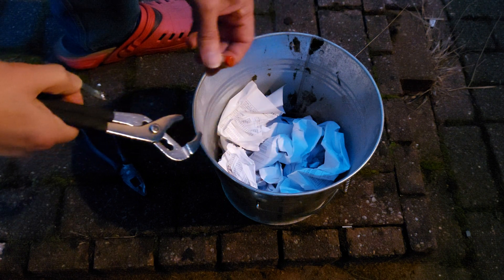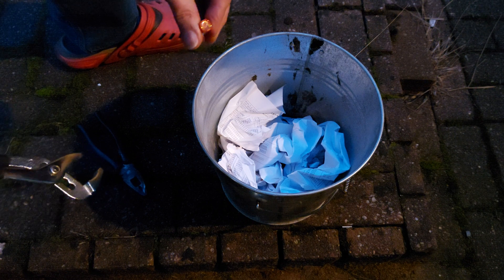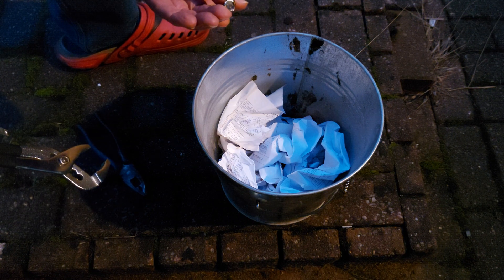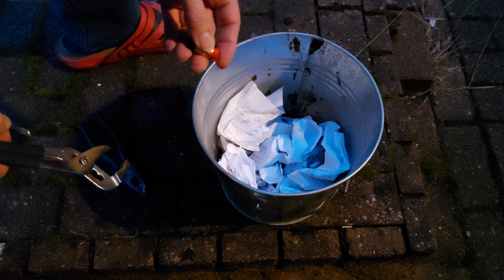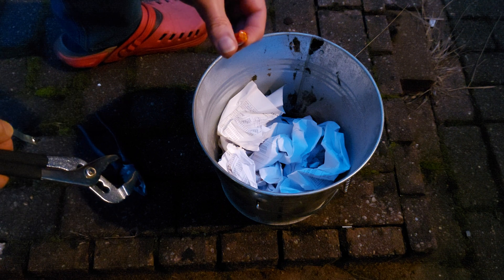The thought was there, but we didn't even manage to catch fire to the paper. Clearly it's possible, but it's not easy.